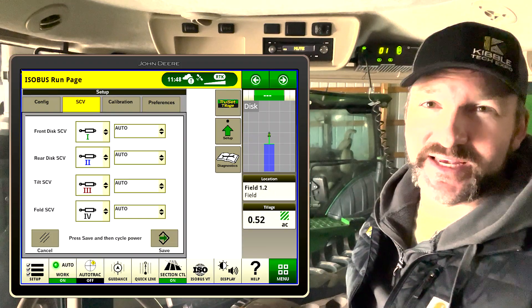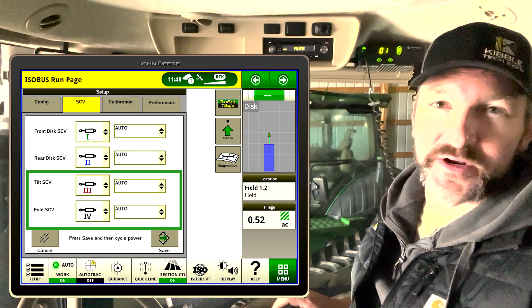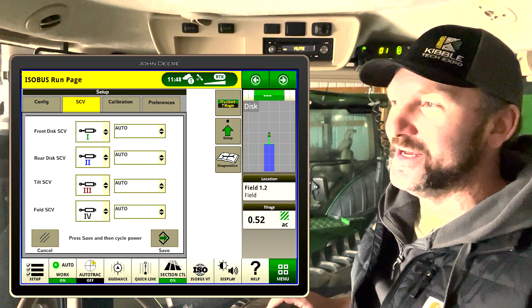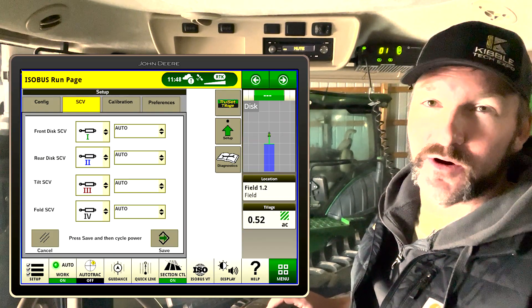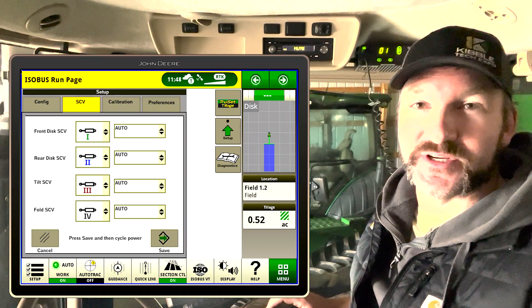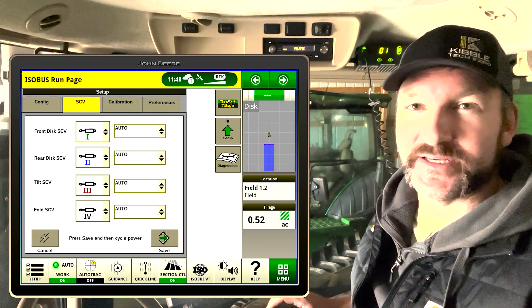If you've run a 2680H before, you should know that SCVs one and two are depth control, and three and four are used to fold up the tool. But when it's in operation, to properly contour and to not damage the hydraulic system, three and four need to be run in float. Sometimes that gets forgotten about and you can cause damage to components on the tool. With TruSet, it will auto float three and four when TruSet is engaged.